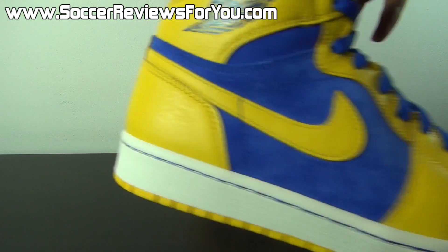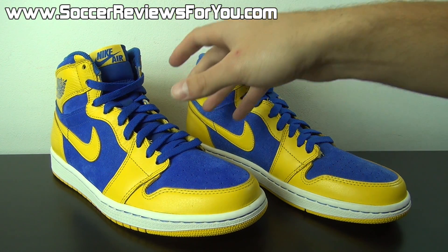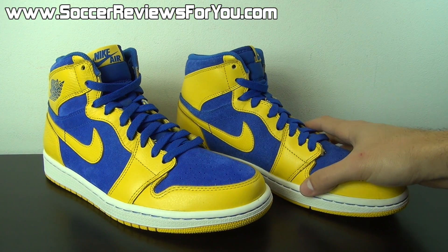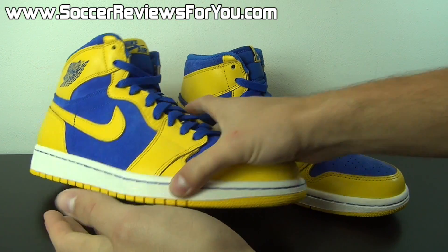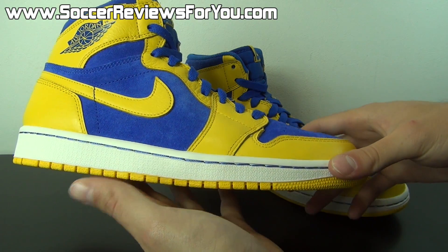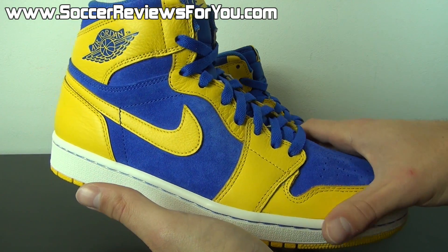Now this is by no means a new colorway release for the Jordan 1 — obviously new colors of this shoe are always coming out, but this came out several months ago. It released alongside the Jordan 5 in the Laney colorway, which was the all-white Jordan 5 with the blue and yellow midsole. I'm sure a lot of you guys are familiar with it.